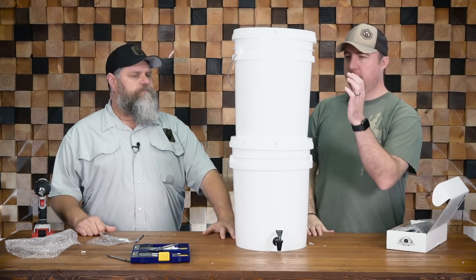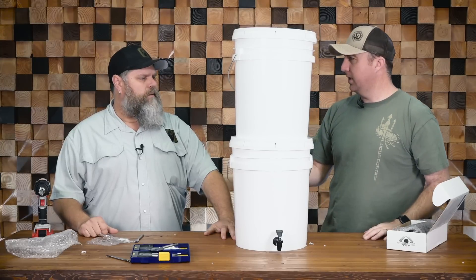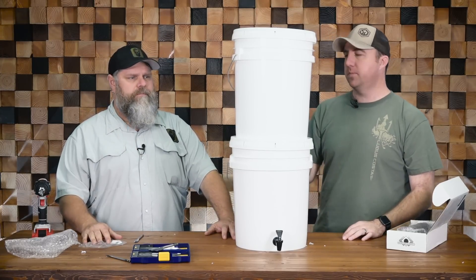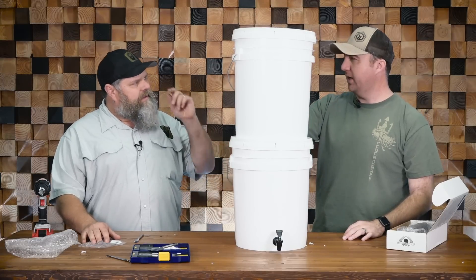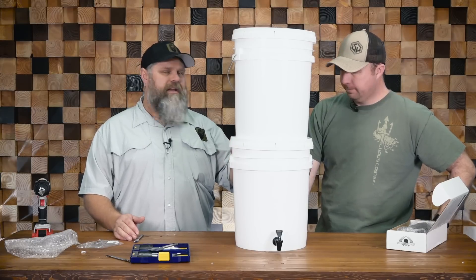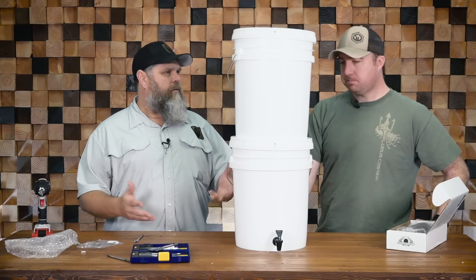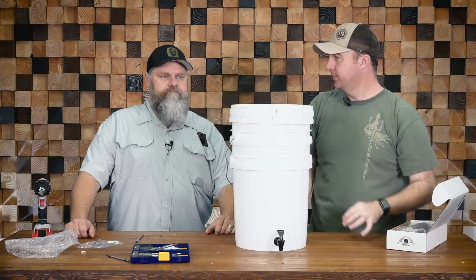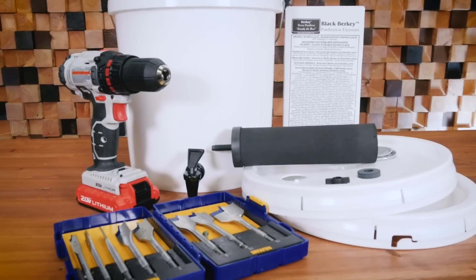We put the top lid back on just to keep dirt, debris, and bugs out. The total cost: the filters were about $120 for two black ones, buckets about $10 each — you're looking at around $150 total, versus $850 for a real Berkey. There are less expensive filter options, but I use Berkey because I've used them for many years and trust them implicitly — they're one of the highest rated filters on the market. Water is the most critical thing humans need next to oxygen, so I don't play around with it. And if you need to make it packable, just take the lid off and nest the components — now it's portable and takes up less space.